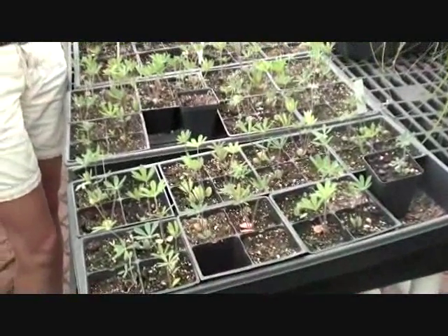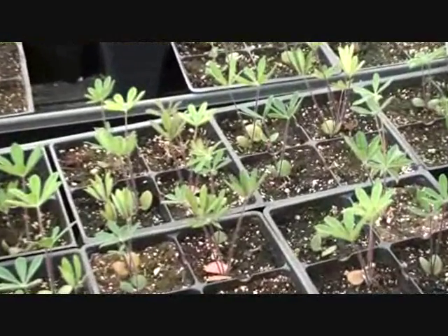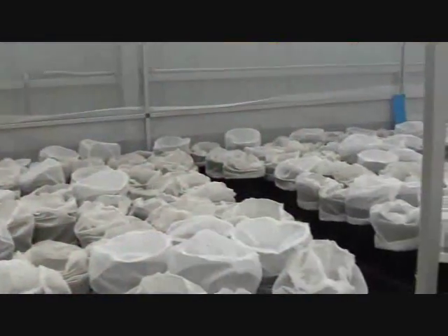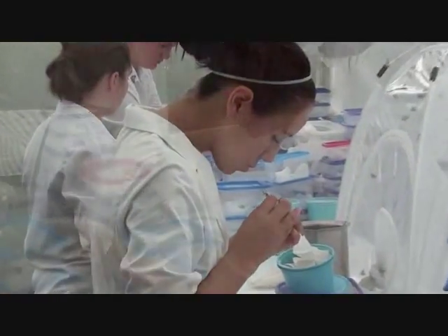In the spring, we grow the host plant — the carnivore butterfly only eats lupine. So the rest of the greenhouse is basically just for the lupine propagation, and the containment area is where we actually do the captive rearing.